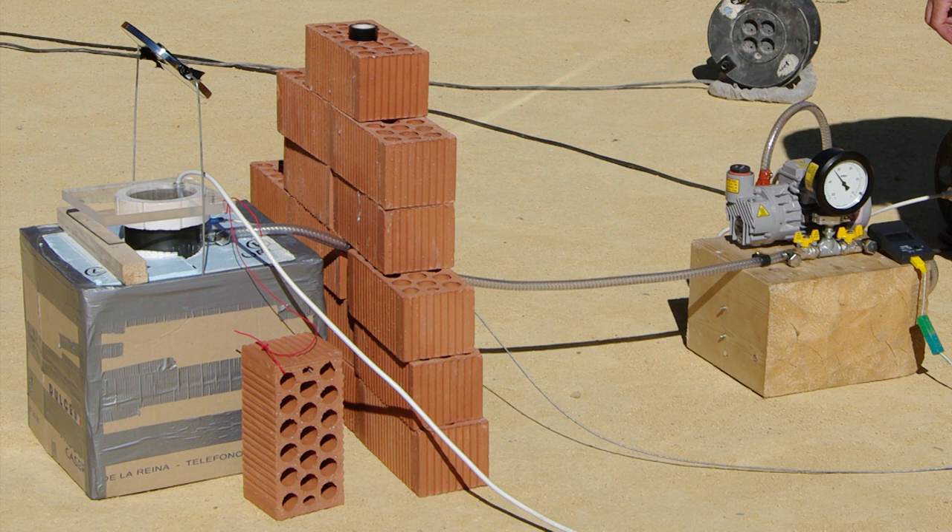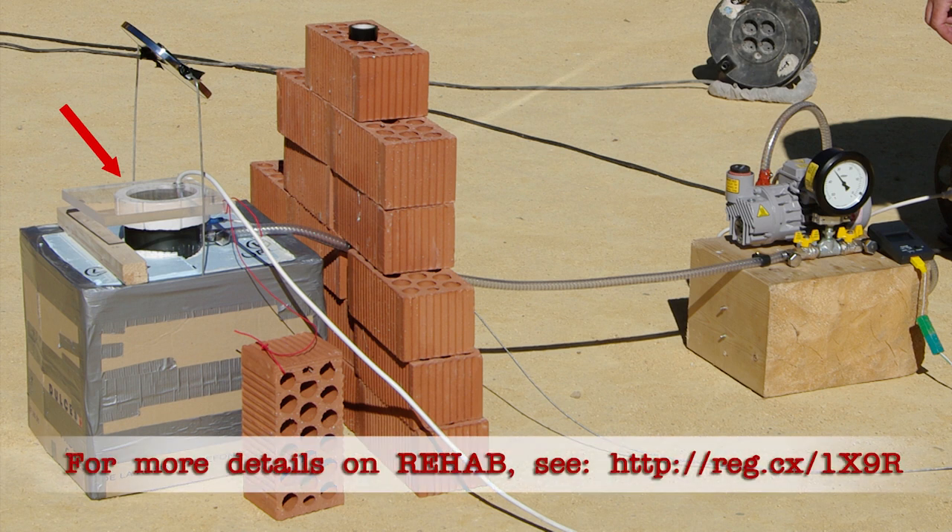Here's the complete rehab setup. Here you can see the hyperbaric chamber and its Perspex lid and silicon seal, the igniter cable, a mirror allowing us to safely film inside the chamber, and the vacuum pump.